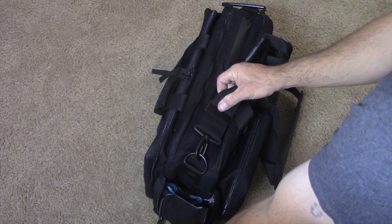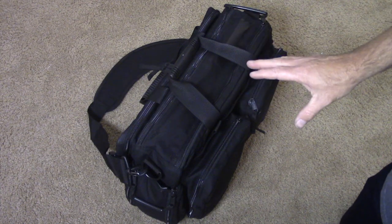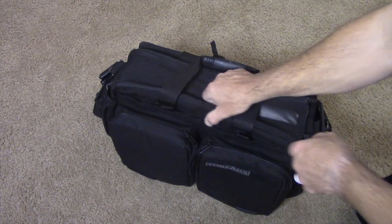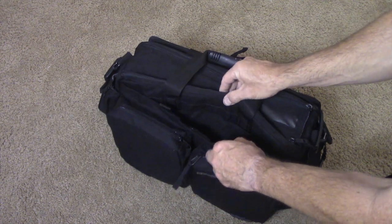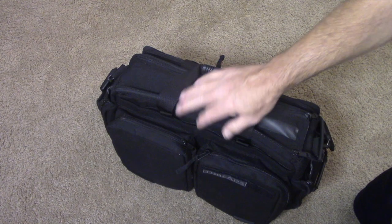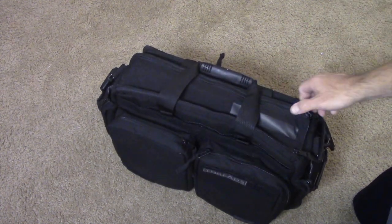Now there are two more really cool features about this bag. The first one is that whenever you have this on your body, you have a CCW compartment right here on the front. The velcro keeps it closed — with the part against your back, your hand rides right here and you can swing this around and get to it quickly if you need to.